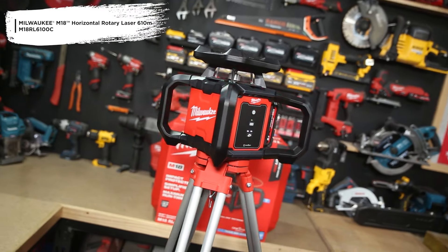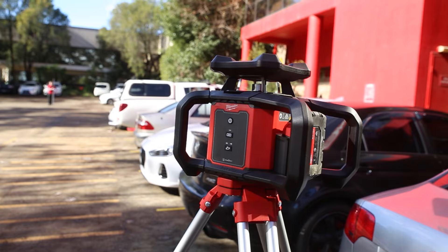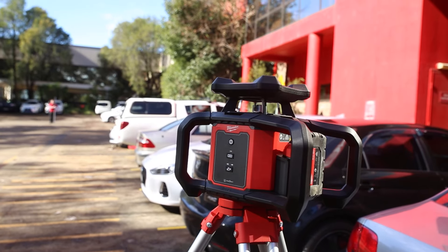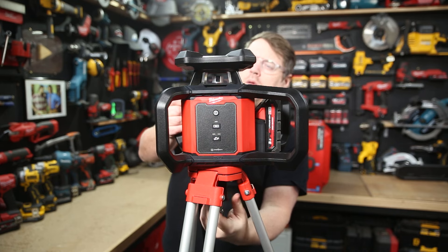This is the new M18 610 meter or 2,000 foot horizontal rotary laser from Milwaukee. This laser is intended for outdoor use with a fast setup, easy operation, and accuracy over a 610 meter diameter area.